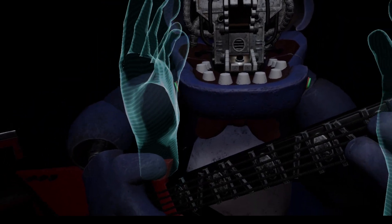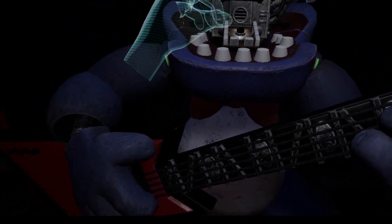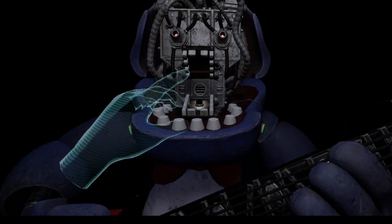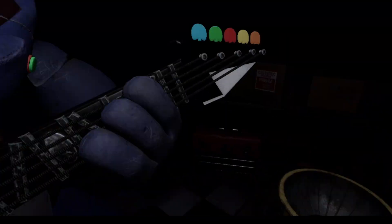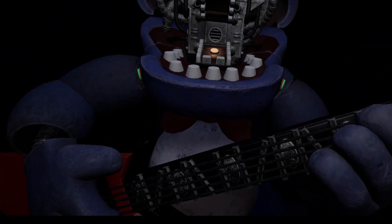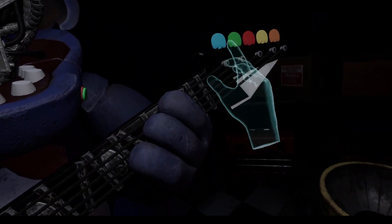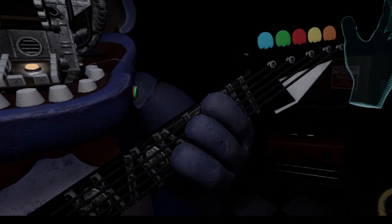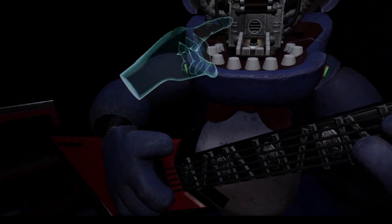You now have access to Bonnie's harmonization module. Press the blinking button inside Bonnie's secondary throat pipe to enter calibration mode. This isn't gonna scare me, right? One of those notes is out of tune — you may push the button again to replay the audio. Press the colored button that corresponds to the incorrect note. That's yellow. Press the blinking button again to verify your work.